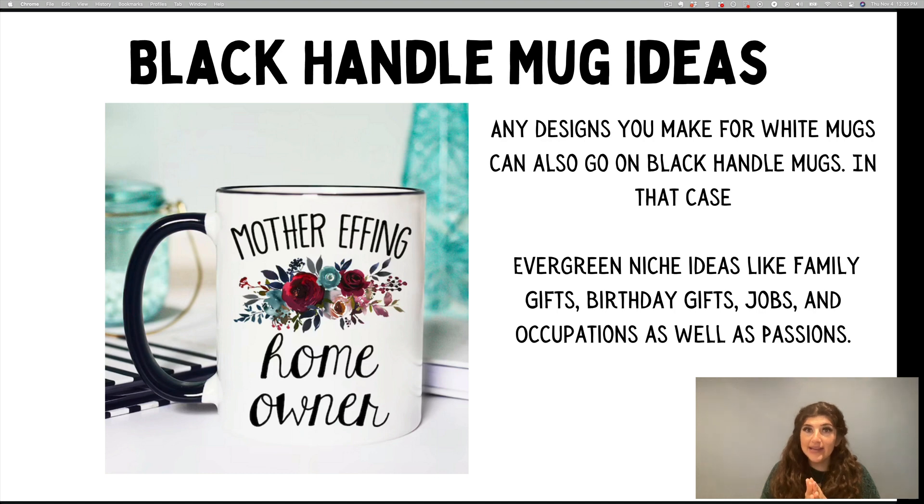And if you're in the low-hanging system, you can use that master list we have with all the different lists of niches. Use your white mug, scale up, and then start selling on these types of products as well.